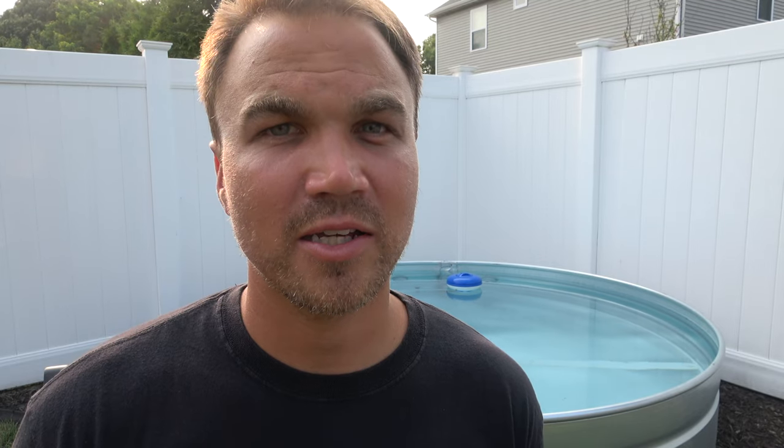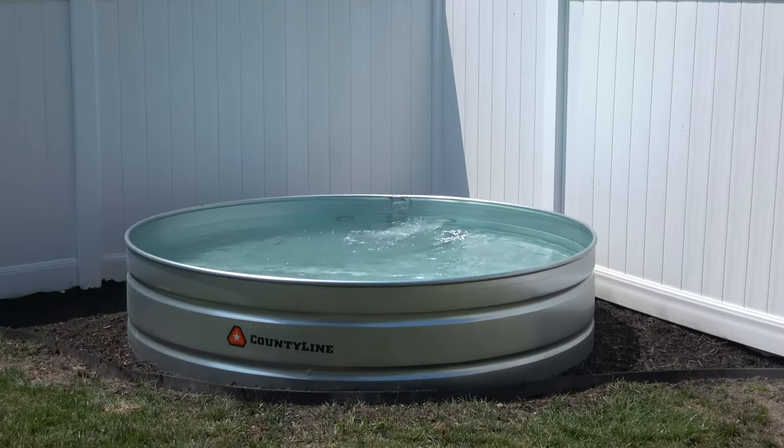You're going to notice it right away. After that, fill the rest of your tank up and enjoy it. Hopefully this video has helped you. I thought about this project for years and I'm finally glad it's complete. My kids love it, I love it, and it's a great way to cool off on a hot summer day.